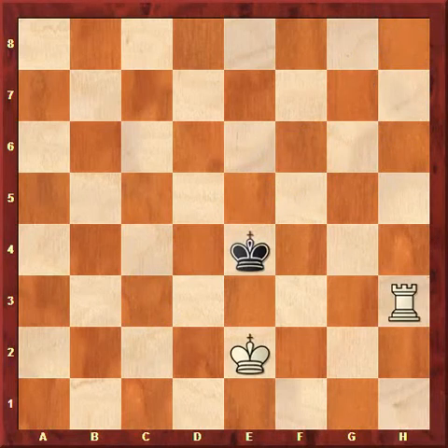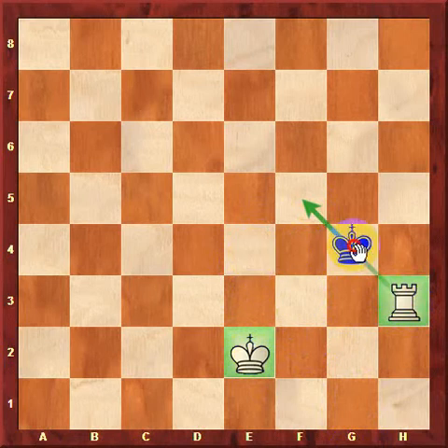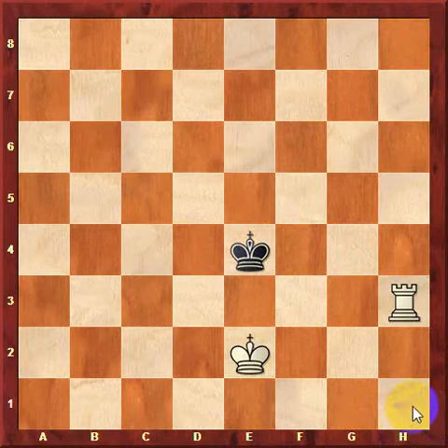Checkmating with a rook is also possible, but it's a little bit different from checkmating with a lone queen. In this position, black has a lone king and white has king and a rook. White needs to use his king and his rook together to force black's king into the corner. Since the rook cannot move diagonally, black's king could attack the rook if it was placed on g4. So white needs his king to defend the rook in order to bring black to the corner for checkmate.